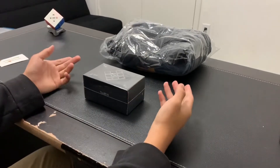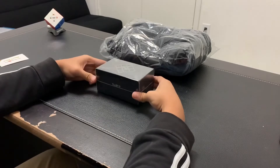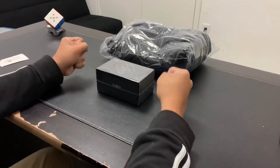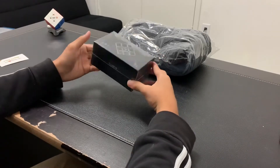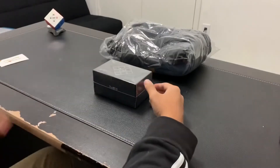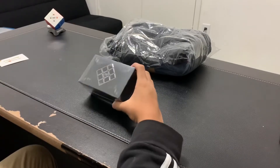If you didn't know already, I haven't switched mains from my Valk 3 Power M for the entirety of cubing so far, and I'm hoping that the Valk 3 Elite M lives up to its hype. I've been waiting for this cube since I heard of it, and I really hope that this goes well after two weeks in the cold.